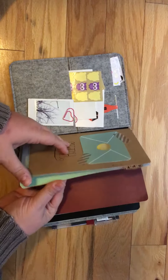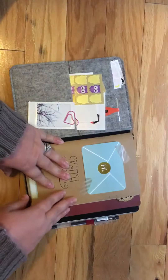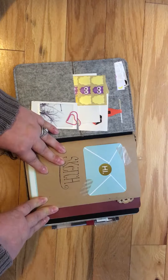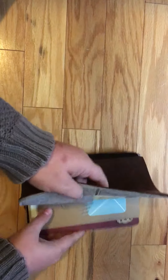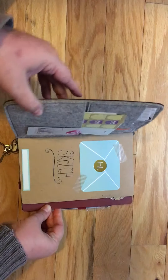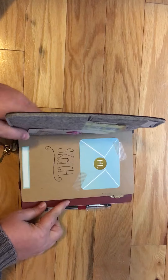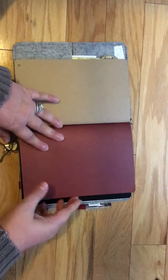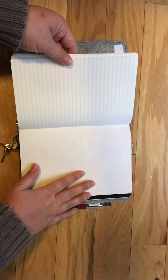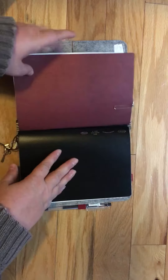Right now I have three notebooks in here. This one is from Yellow Paper House — it's like a blank multicolored sketchbook. It's not fully A5 size; I think it's what they consider their 'wide' size. Then I have an A5 Tomo River paper insert from Goulet Pens.